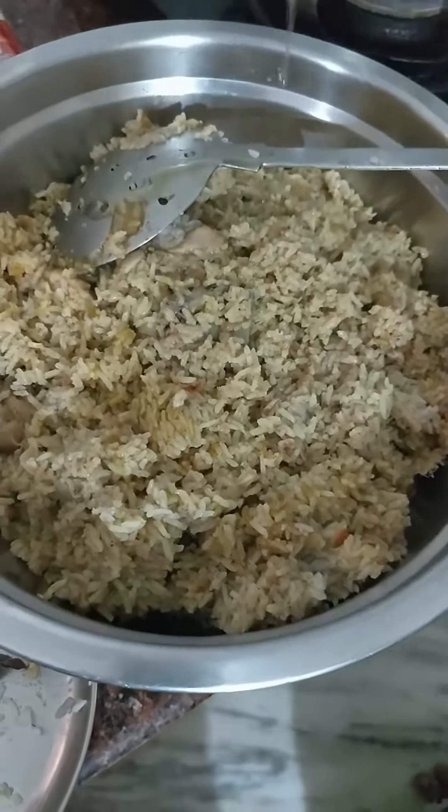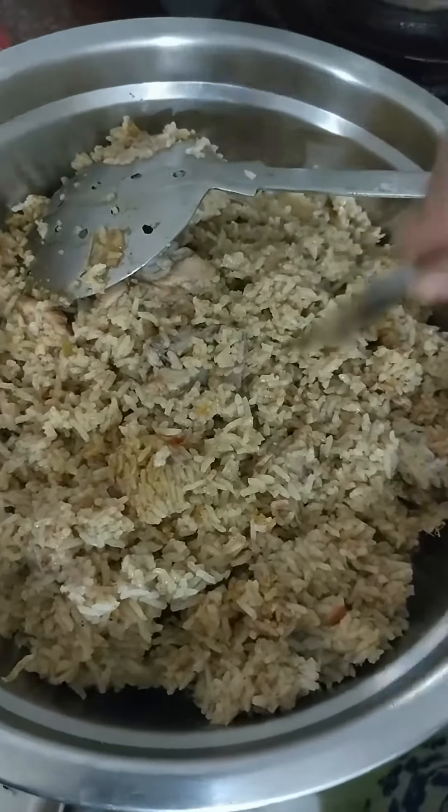If you add seasoning oil, after the seasoning oil, make the flavor and serve. Okay guys, see you in the next video.